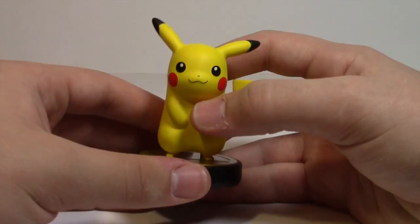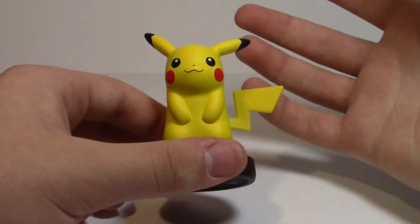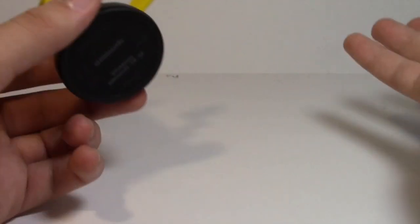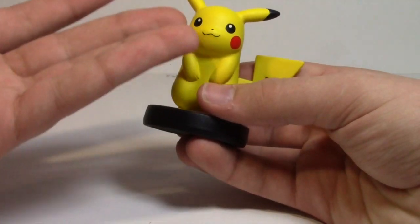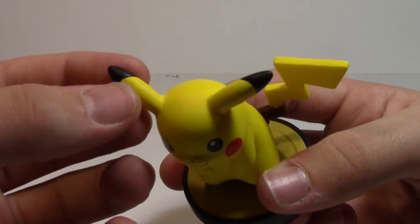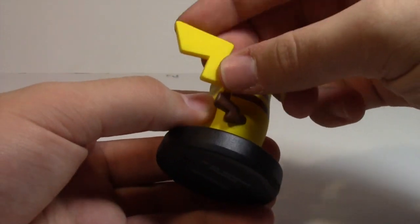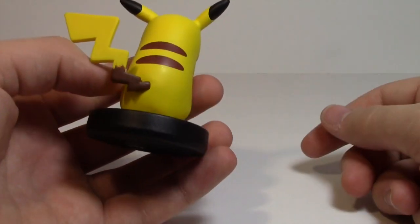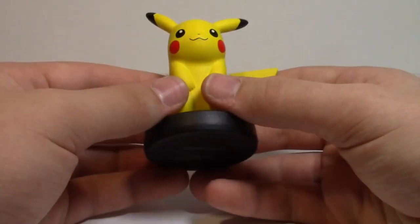The face looks really, really good. He has the two classic red dots that is Pikachu, and does his Thunderbolt. I'm not a Pokemon fan — I don't play Pokemon and don't know a lot about it, but I do know Pikachu. He has his ears with the blacks on the end, and a little bit of black paint smudging on the ear there, but that's not too bad. We have Pikachu's zig-zaggy tail with the little brown on the end, and the brown stripes on his back. That's about it — that's Pikachu.